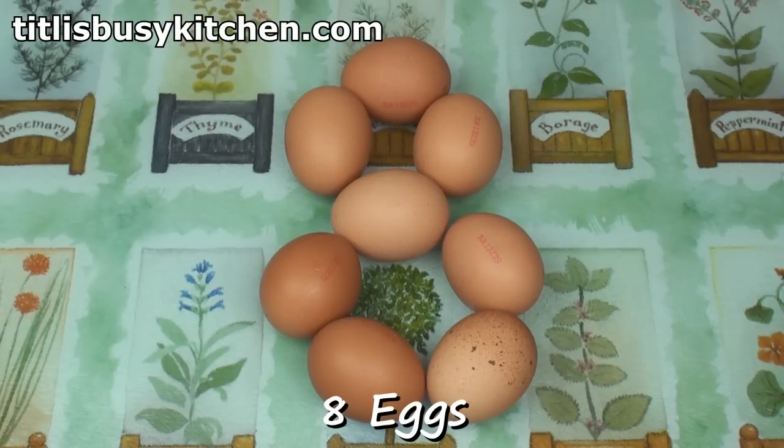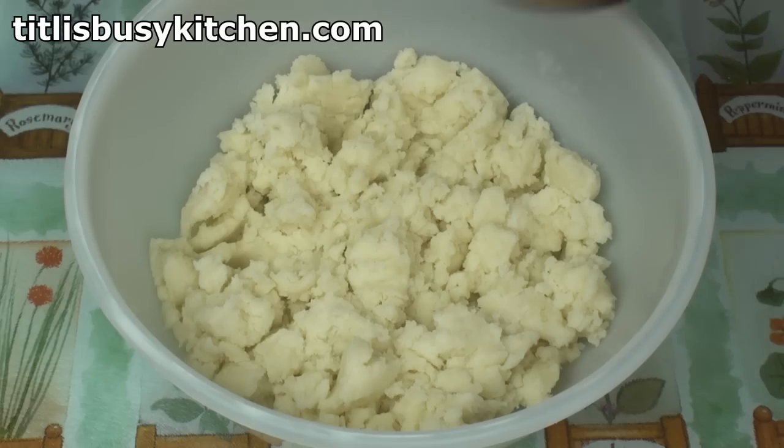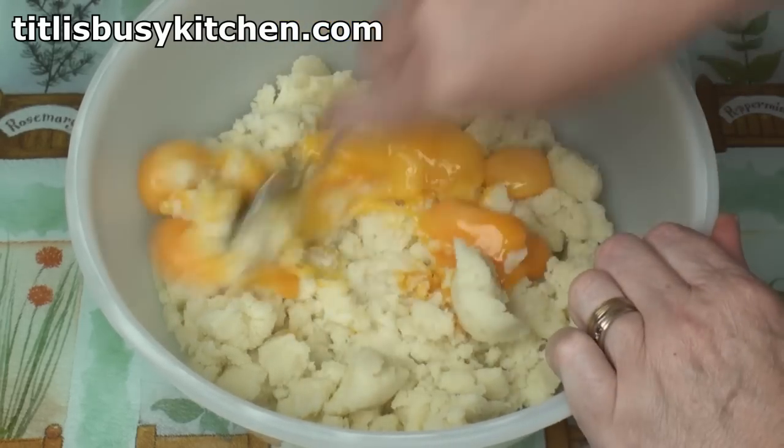Take eight eggs and split them into whites and yolks. Respect my hexagonal packing! When the potatoes cool, add in the egg yolks and mix well.